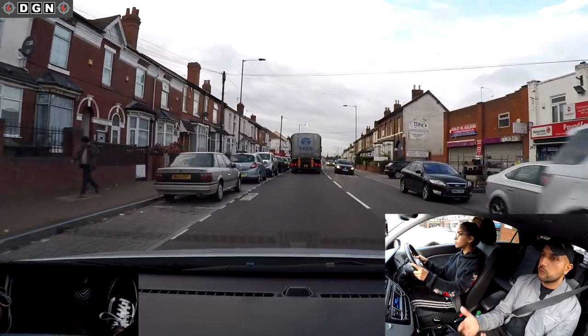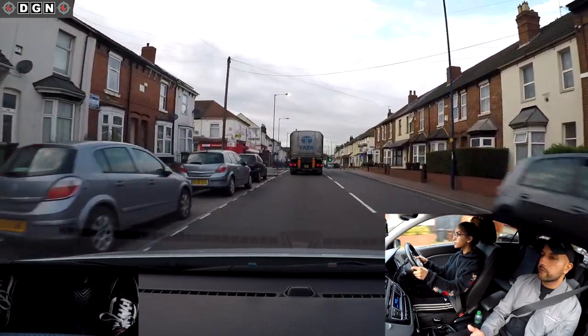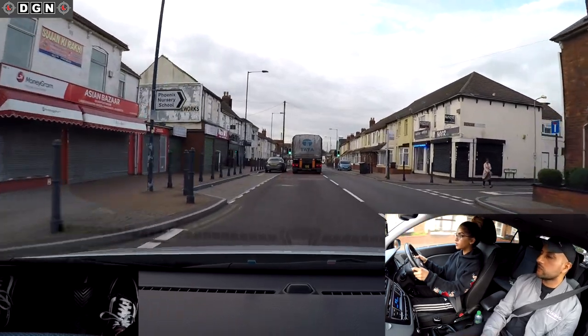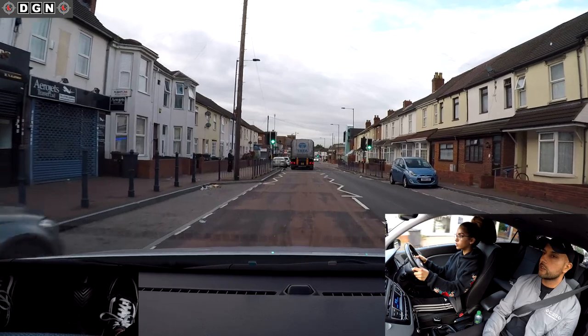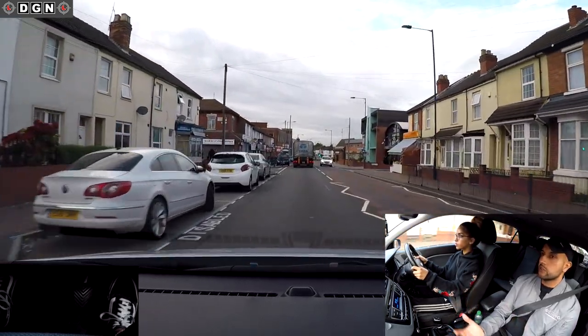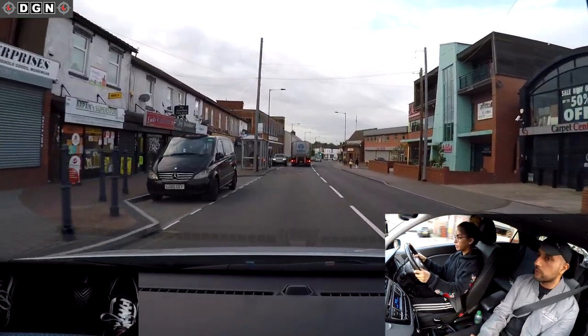Well done - I like that you change your gears well. Ease off the gas a bit. Remember the following distance - why is it important to keep a good distance? Because if they do an emergency stop, especially on a road like this where it's quite likely they might stop because of pedestrians and cars parked.